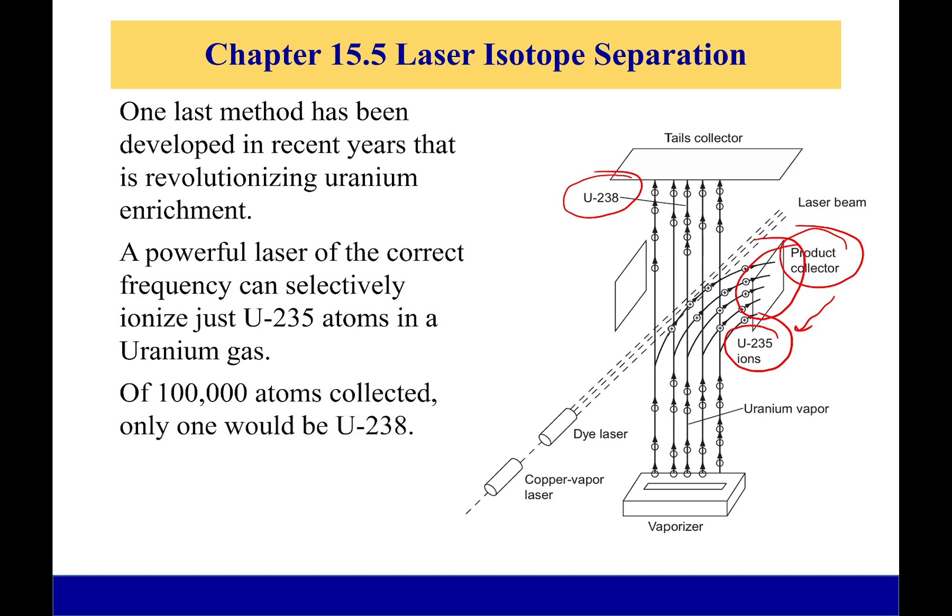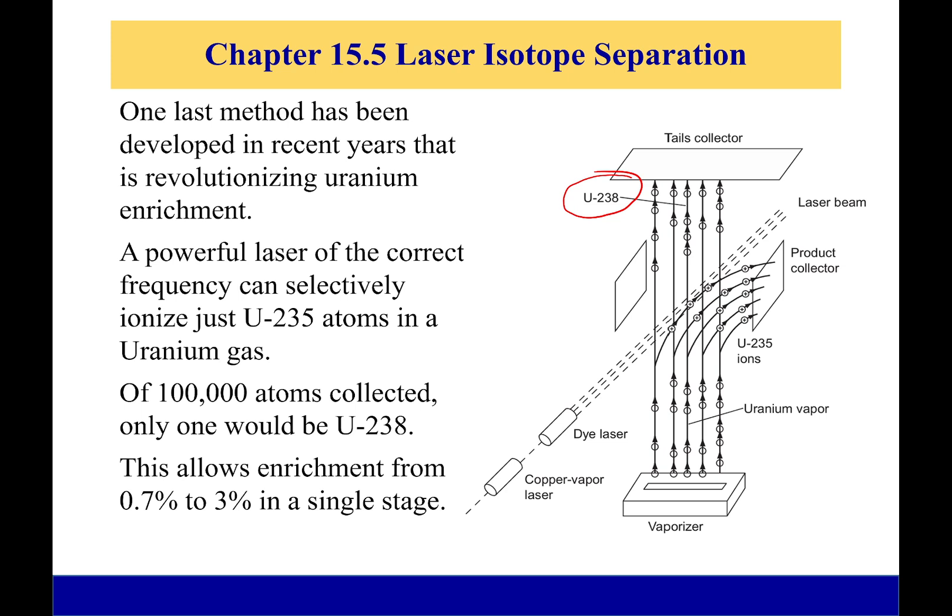What makes this amazing is that compared to previous methods where a lot of U-235 makes it through one stage, in this case for every 100,000 atoms, only one would be U-238. So 99,999 of those would be U-235. With a single stage, I could go from natural uranium up to 3% enrichment.